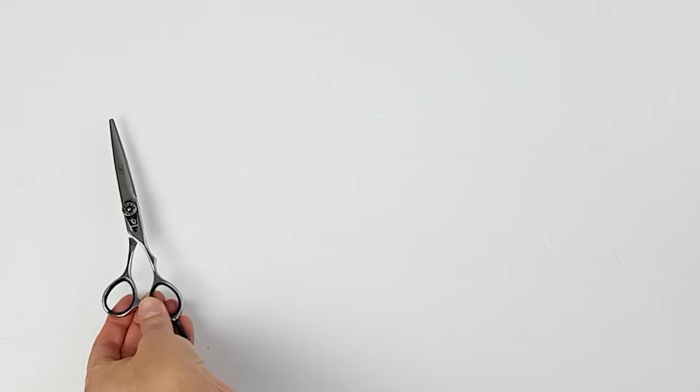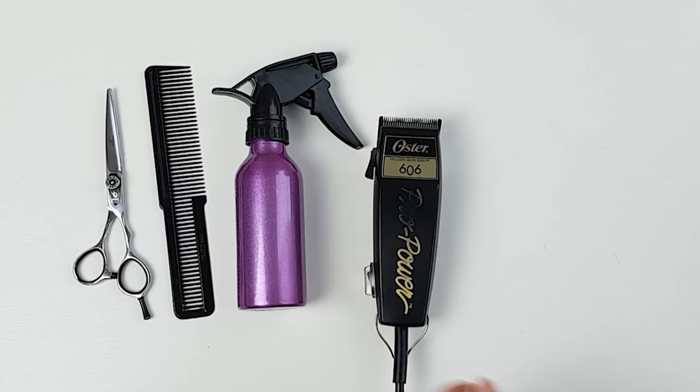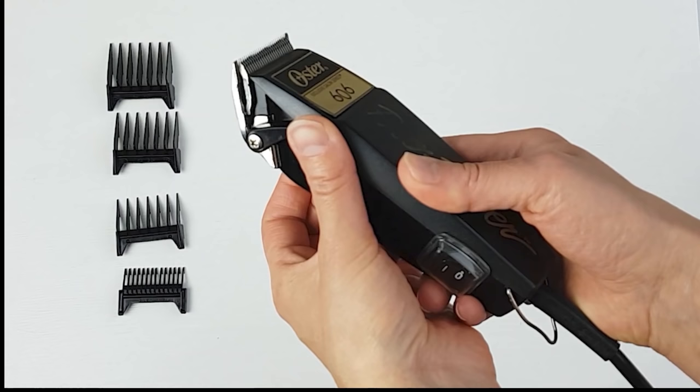For this haircut, you will need a pair of sharp scissors, a comb, a sprayer bottle, and of course a pair of clippers with safety guards. If you're cutting hair for the first time, I would recommend starting off with a number 4 guard. Today, for this example haircut, I'm going to use a number 3 guard.